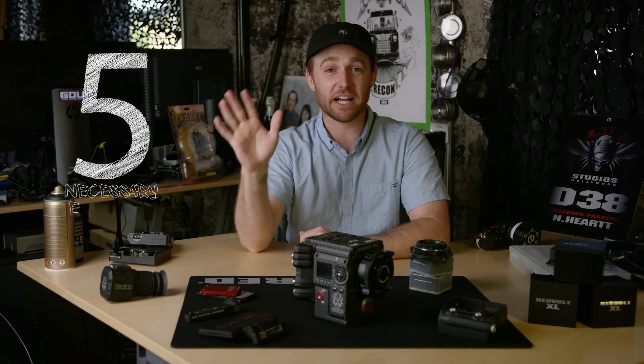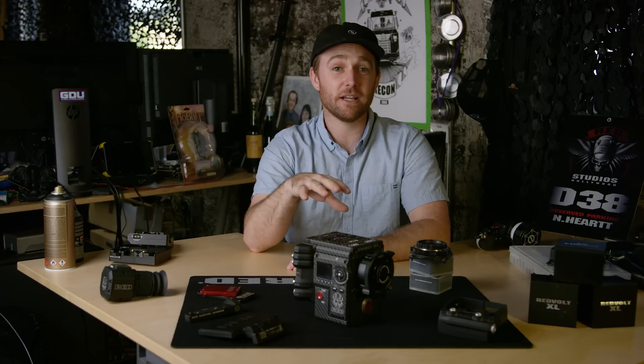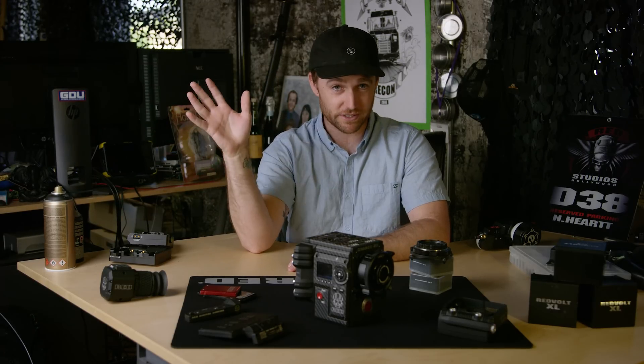Hey guys, Nate here with RedTech. If you're looking to purchase a camera package or simply grabbing your kit to fire up a couple shots, there are five necessary elements you'll need to start capturing images. Because it's such a modular system, this is my mental checklist to ensure I have all the necessary core components.